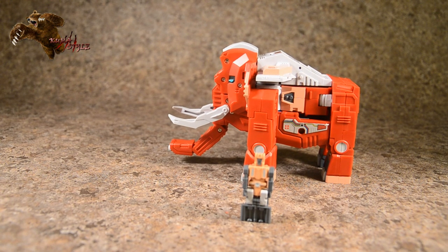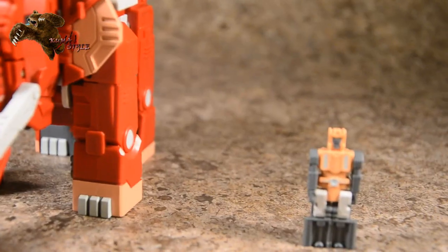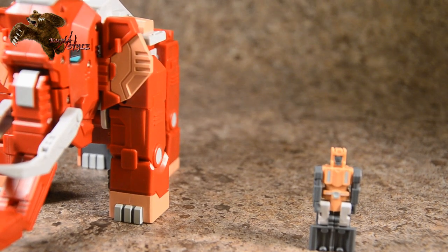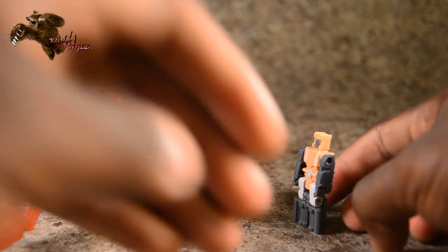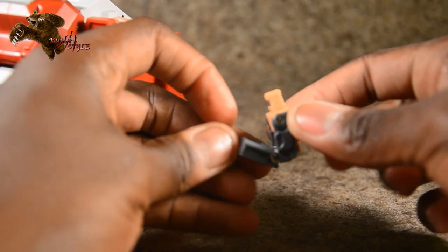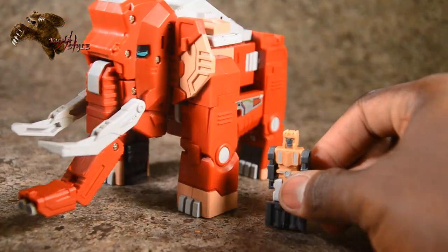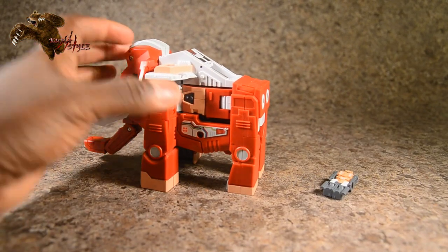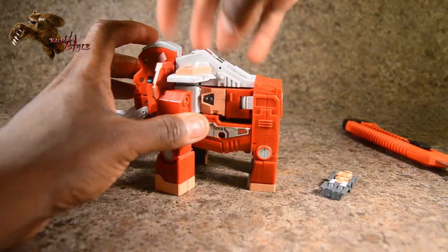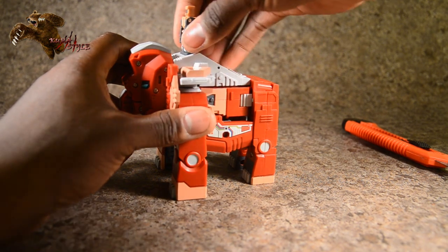Taking a look at him in mammoth mode, here you go. We'll also take a look at his headmaster slash Corbot — not too insane on the detailing, pretty plain straightforward face. In terms of articulation, he has knee joints but it's because it balls up, so the knee bends forward instead of backwards, plus shoulder rotation, and that's it. The chest flips open and has a slide for him to fit inside and ride, just like the rest.